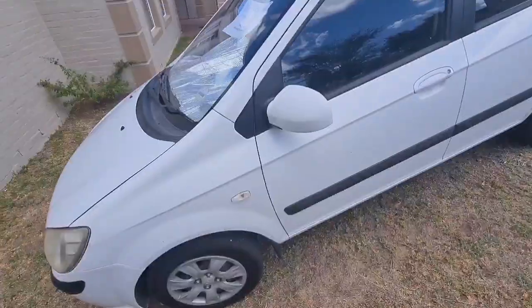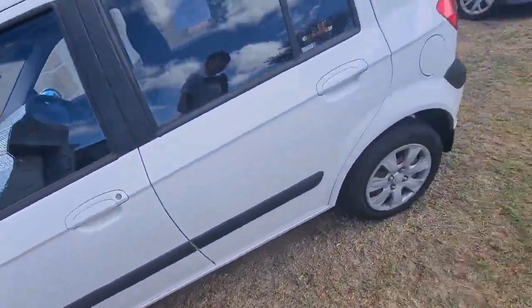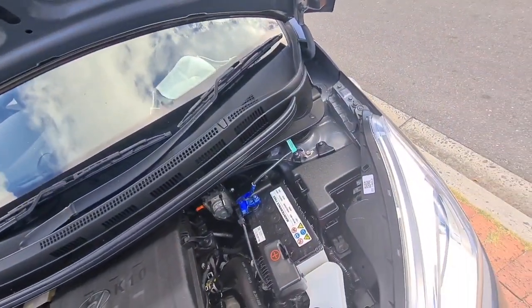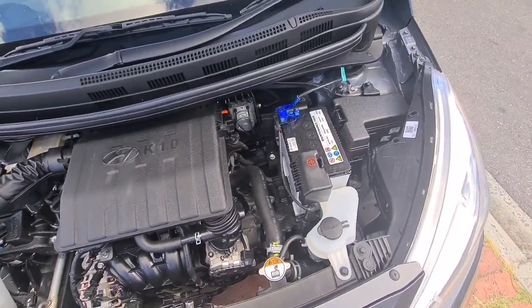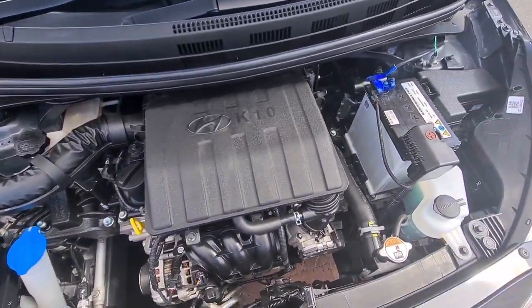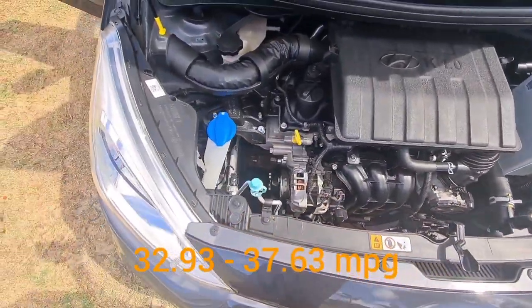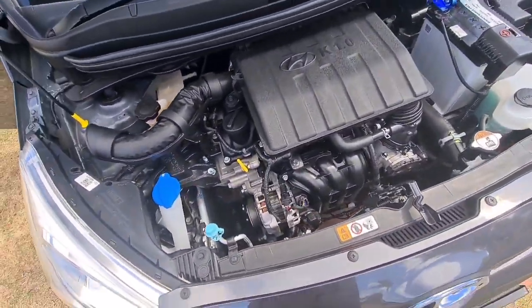We're also getting rid of our old car — it's already sold at the time of making this video. Back to the engine — it's a pretty basic, very small engine, obviously cheap to maintain. This car uses almost no fuel — it gets like 14 to 16 kilometres on a litre. I don't know how much that is in mpg but I'll put it on the screen.